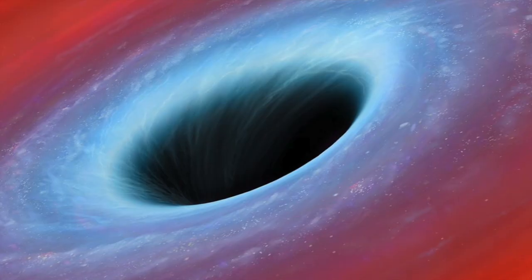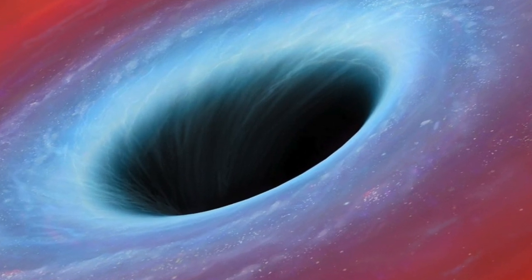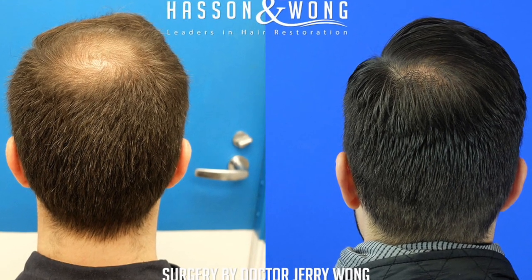We used to call the crown the black hole. You can throw however amount of hair you got into it, it would never be full. However, the technique I'm using now, we're getting very good crown growth. Historically it's been very difficult to get hair to grow on the crown properly, but we solved that problem. Growth in the crown is very good.